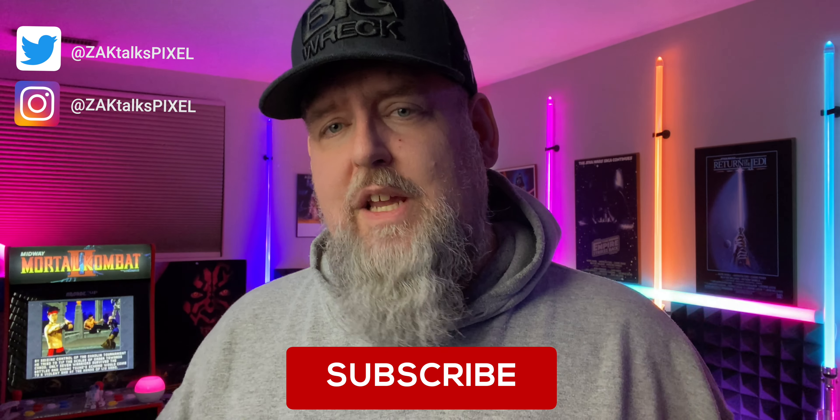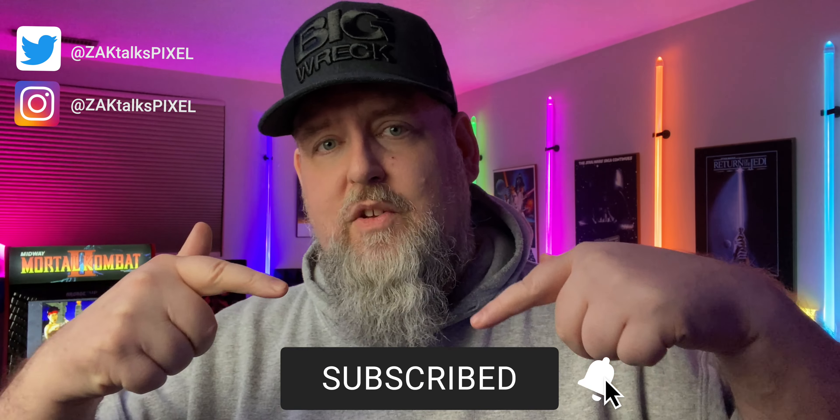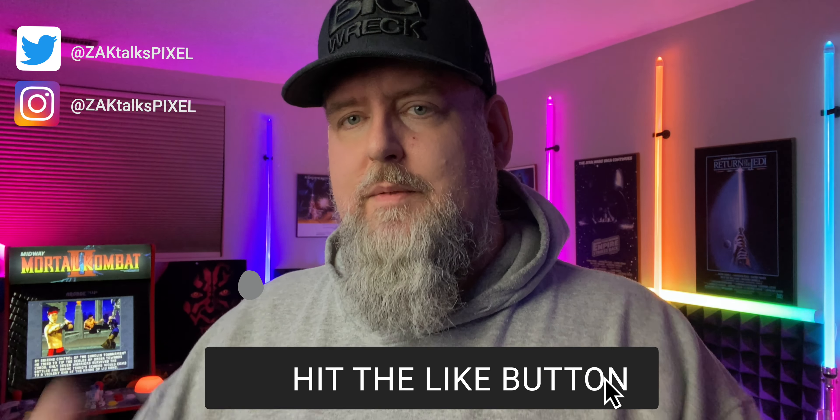Sound off in the comment section — let me know what you think of the update. Do you see any improvements? Let's have a boisterous conversation. If you enjoyed this video, please leave a thumbs up. Think about hitting that subscribe button as well. I'll catch you guys in the next one. Take care. Cheers.